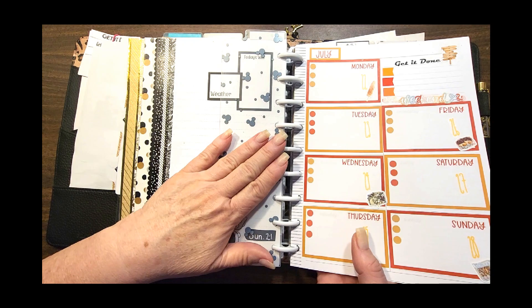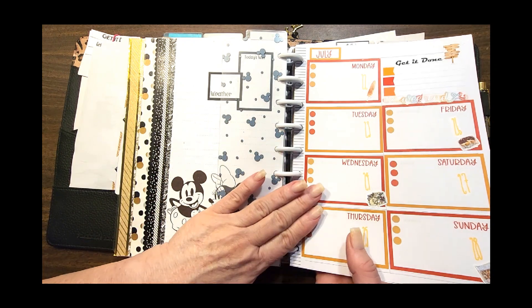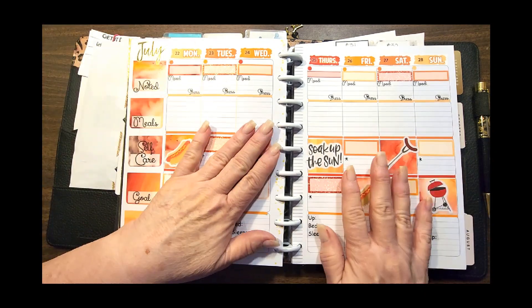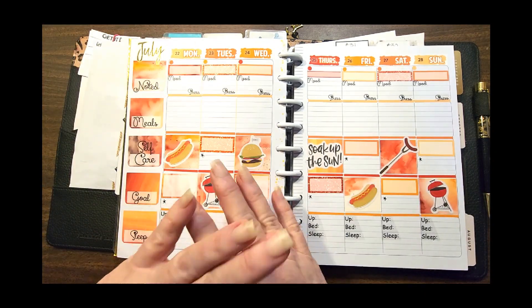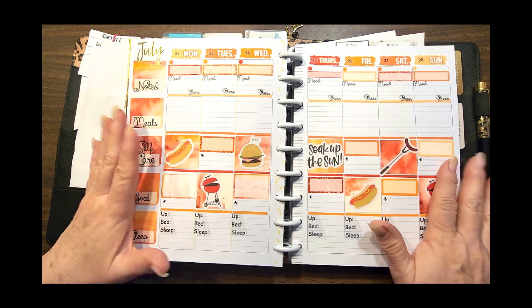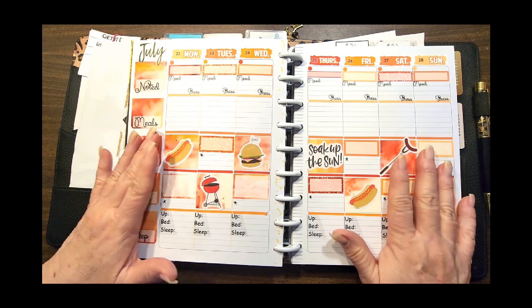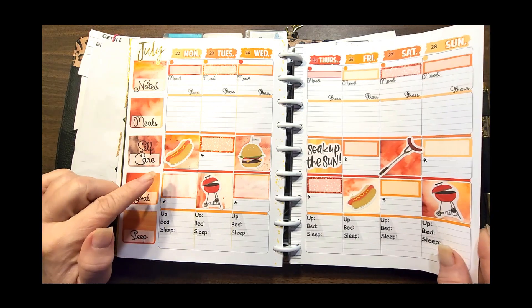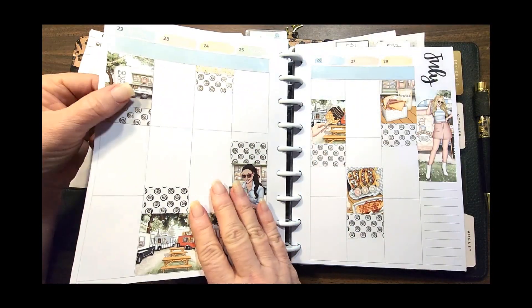That is my all about the house planner. I turn the page and go directly to my all about me planner — I'm selfish, I have to have two pages all to myself. I keep track of so much stuff here. It's functional but it's fun.